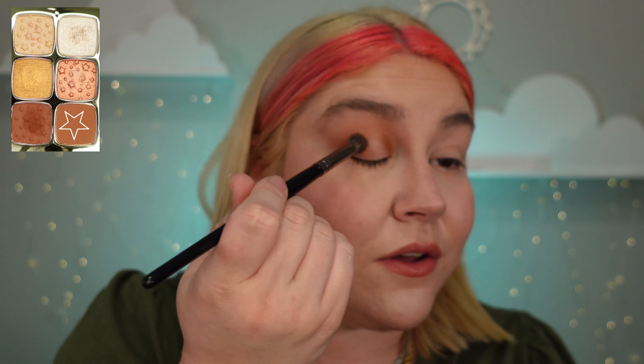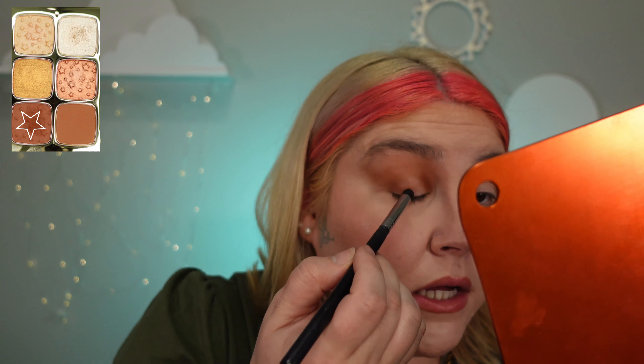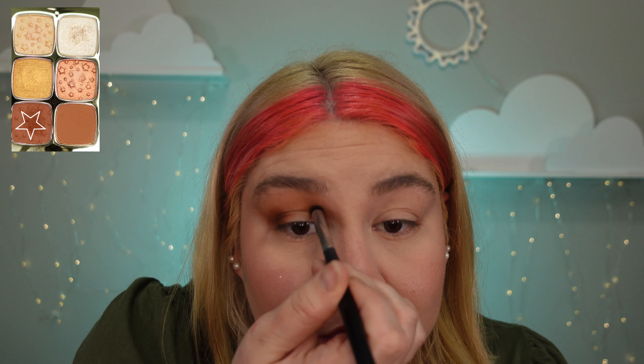So if you got this for Christmas, hopefully this helps — giving you two different looks for each palette. Now I'm going to take this brush in the darkest color and just put that right in the crease, and I will darken all that up later.